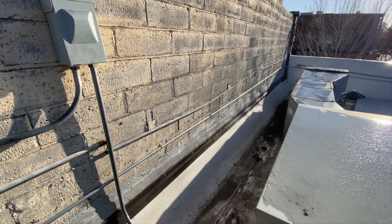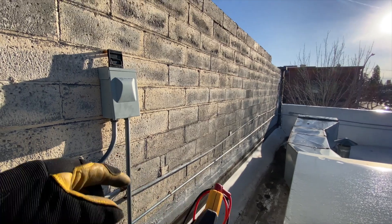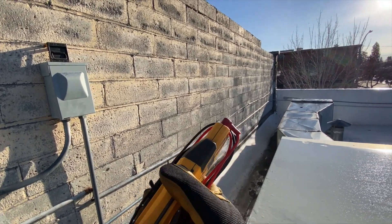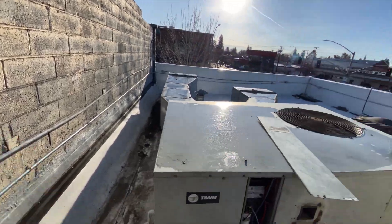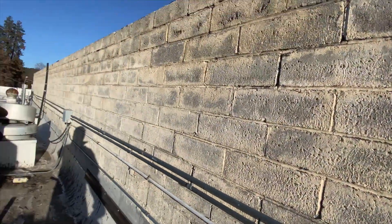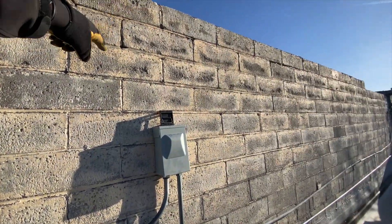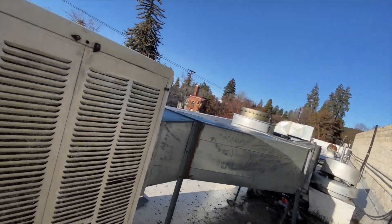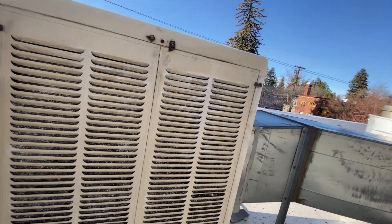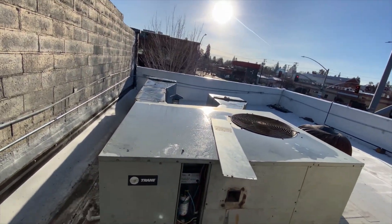The breaker was tripped, so I went ahead and turned off the thermostat. Before I plug this back in, I'm going to check for shorts because I don't want to have to go back all the way down there. To do that I have to go all the way over there, up that wall, walk all the way around where it's flat, hop up, go down the ladder, down the stairs, all the way back around through the door, and all the way into the back. So we're going to check for shorts first.